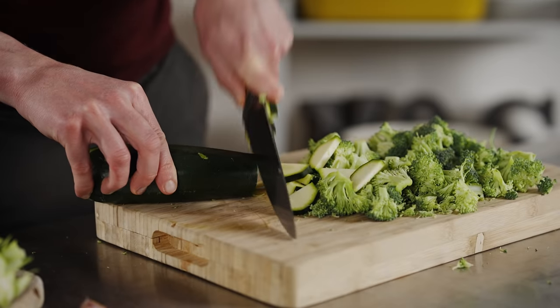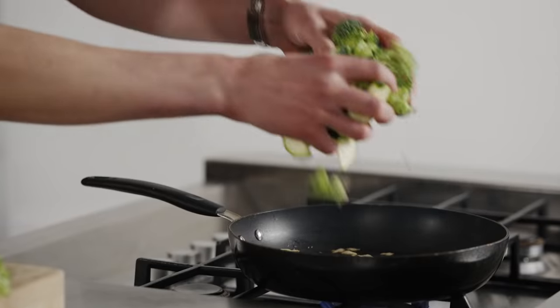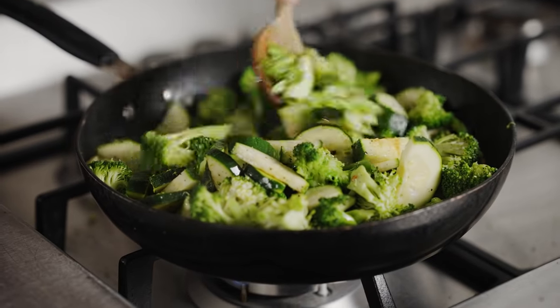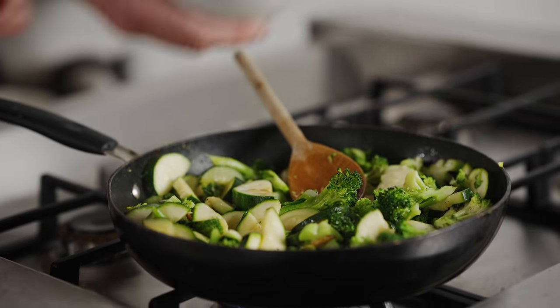Now onto our greens — I've got broccoli and courgette. Add some sliced garlic into some hot oil and allow it to sizzle. Now it's in with the veggies. Toss it together, give it a season and cook for a few minutes. And now it's in with a splash of water just to create some steam.